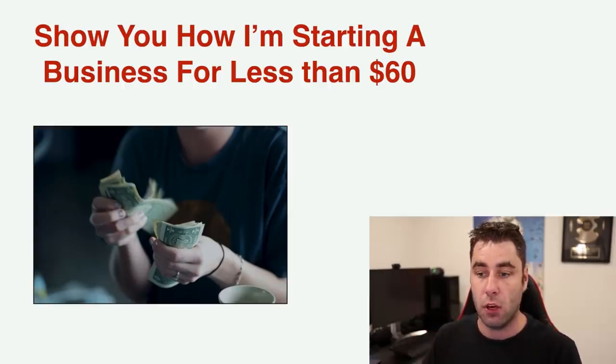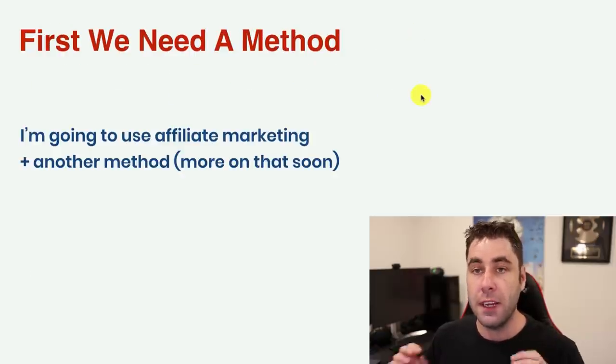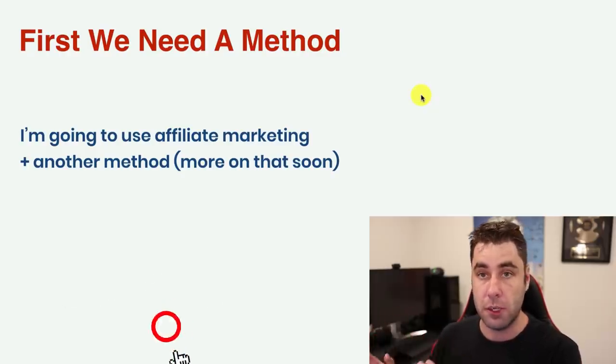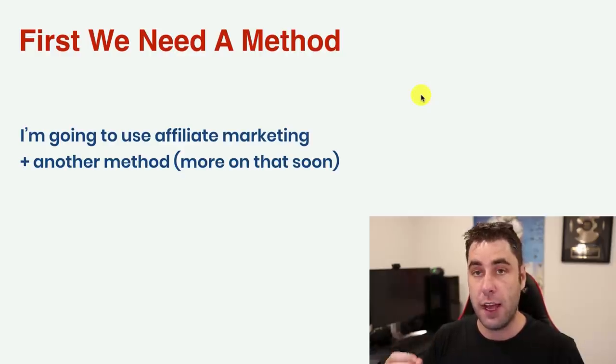I'm starting a business online for less than $60, and you can do this exact same thing. I do understand that a lot of people don't have a lot of money, but you can do it for quite cheap — under $60. The first step is we need a method. The method I'm using is affiliate marketing, plus another method I'll talk about later in the video. Affiliate marketing is when you make money via commissions from a product that you promote.